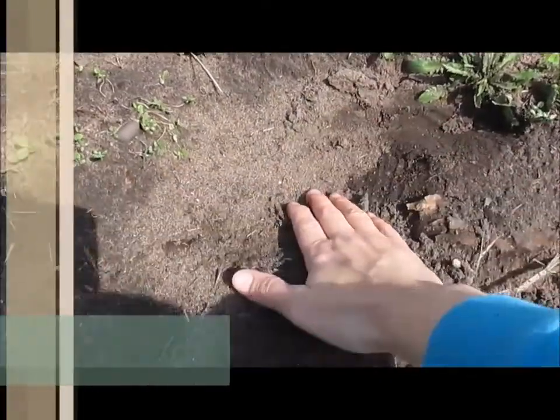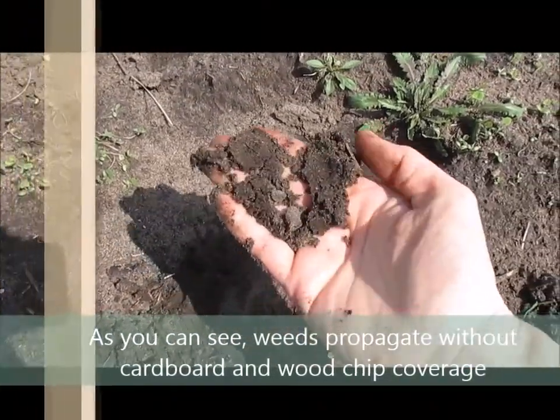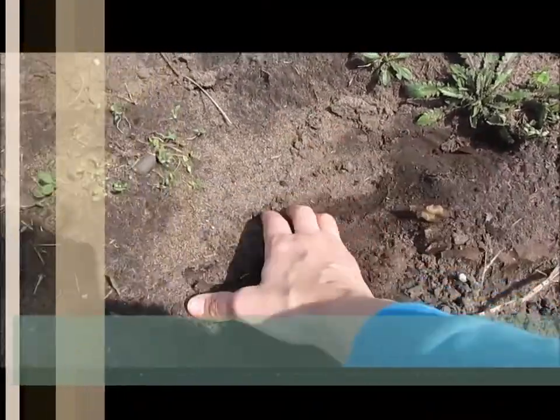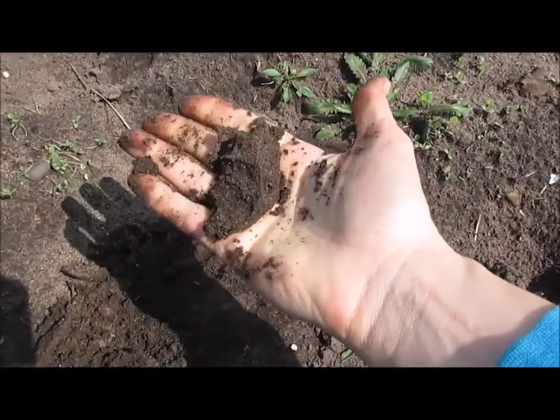Everybody else, it's not too bad, but this is basically sand, dirty sand, and children come out here and make sand castles.